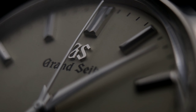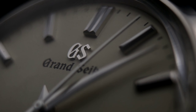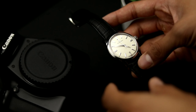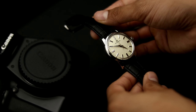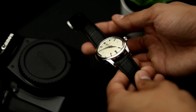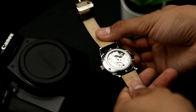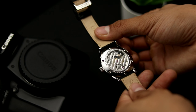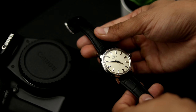Make sure you comment down below if you have any questions about any watch you see in this video. The watch we're taking a look at here is the SBGW231 from the house of Grand Seiko. I'm going to be showing you guys a simple watch with no date — only the hour, minute, and seconds hand. In my opinion, this is probably the purest and the best dress watch on this list.